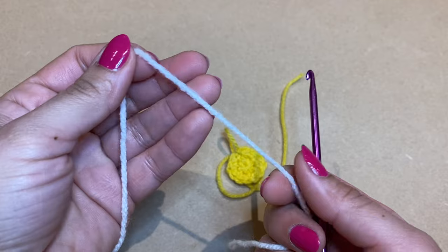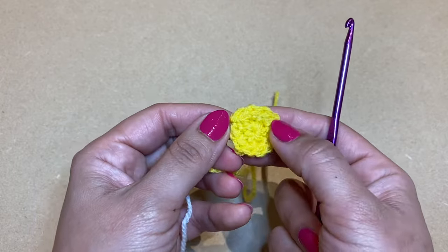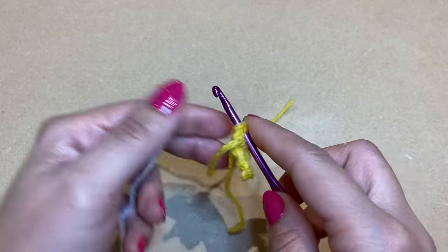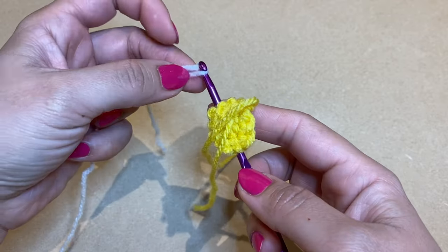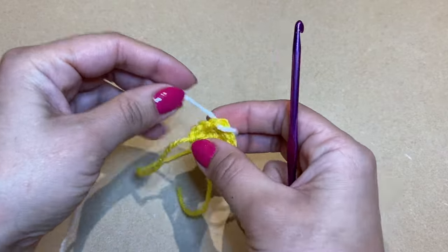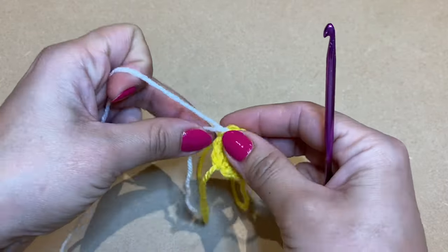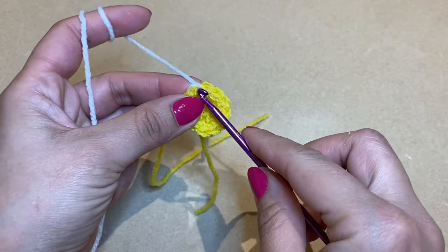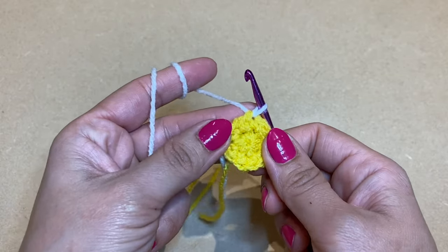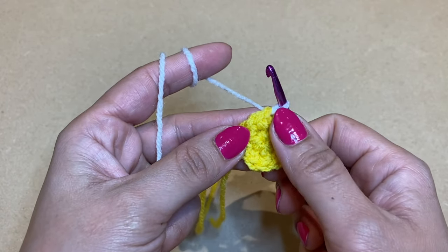Now grab hold of the new white colour and attach it along the top of these stitches. You can use any stitch — it doesn't matter where you connect it. Simply put your crochet in one of the stitches, loop the new yarn onto your crochet and pull it through. I tend to give my yarn a little knot in place, though this is not necessary. Slip your crochet back into that same stitch and pull up a loop.